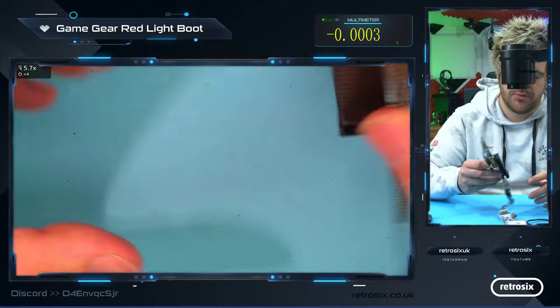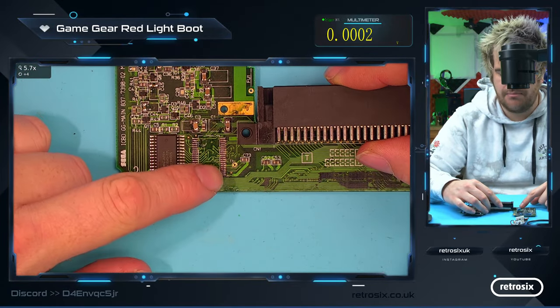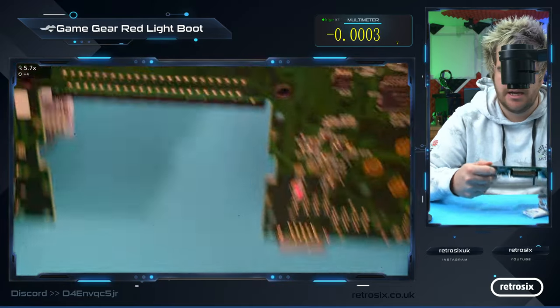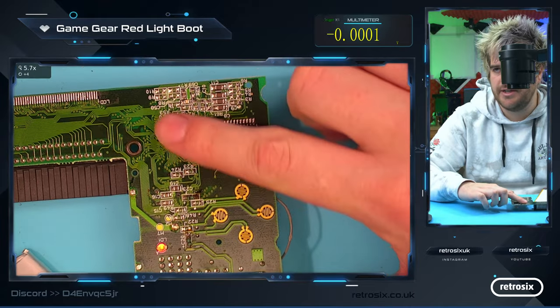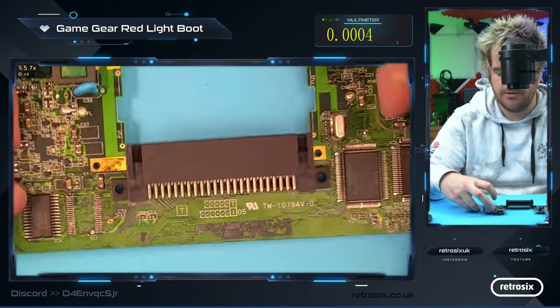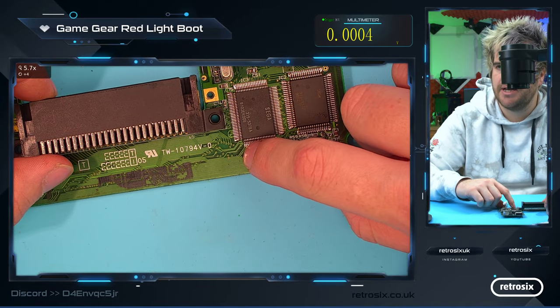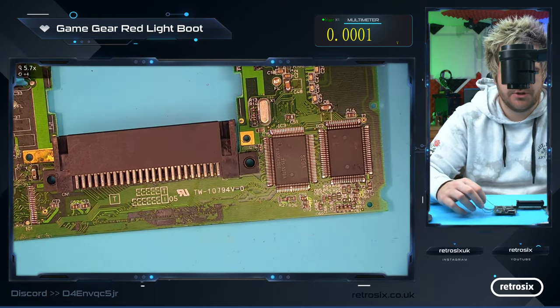Now you can see on this board we don't even have the MPU installed. We've got the shared RAM which also isn't needed, and we have the video RAM, the ASIC RAM on the back, and the op-amp — none of these are needed to get the red light to turn on. The only thing we need to do to get the red light to turn on is to make sure the second pin here is higher than V-REF and it will turn on.